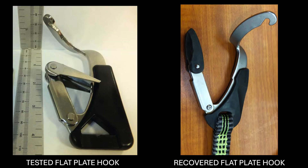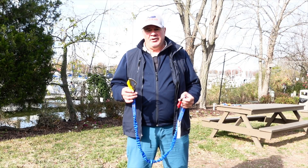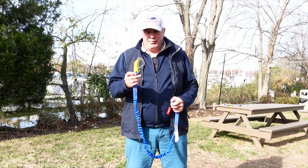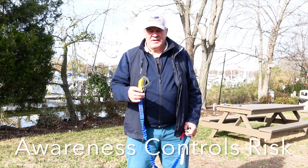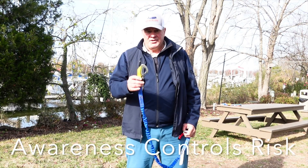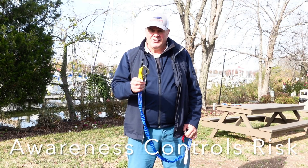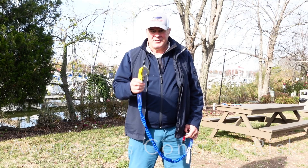Look at the similarities of the snap hook that failed and the one that was tested. As you can see, the points of failure are identical. On the left is the tested snap hook and on the right is the one that failed. I'm not singling out any manufacturer who still uses the flat plate snap hook — my intent is to raise awareness of the safety bulletin and the proper use of your safety tethers. You don't want them to become death traps. Awareness is just another tool of risk control.